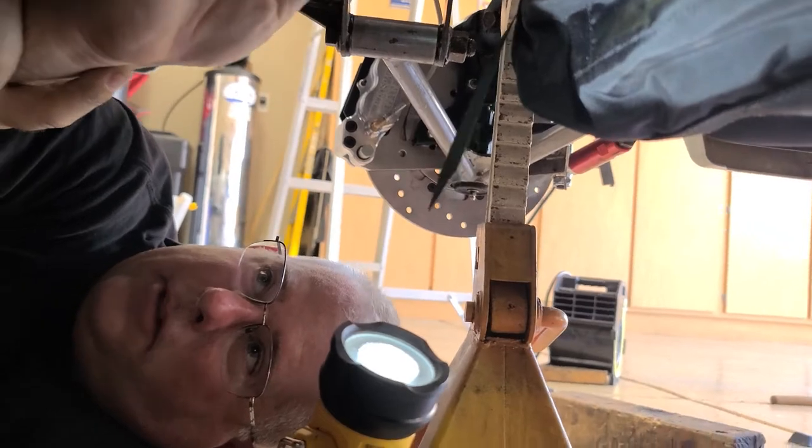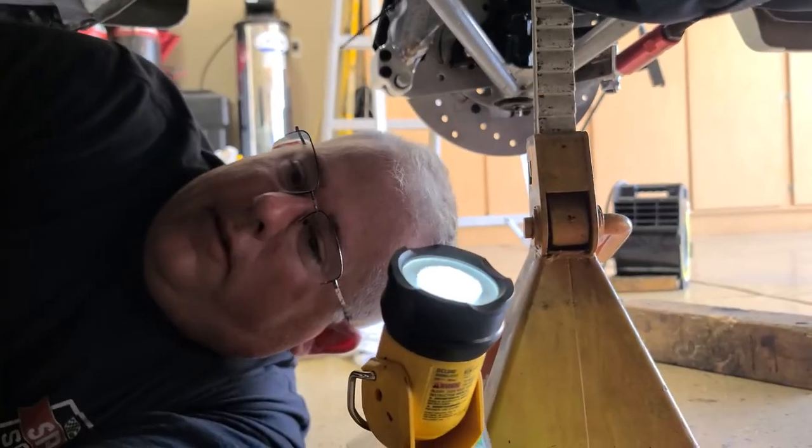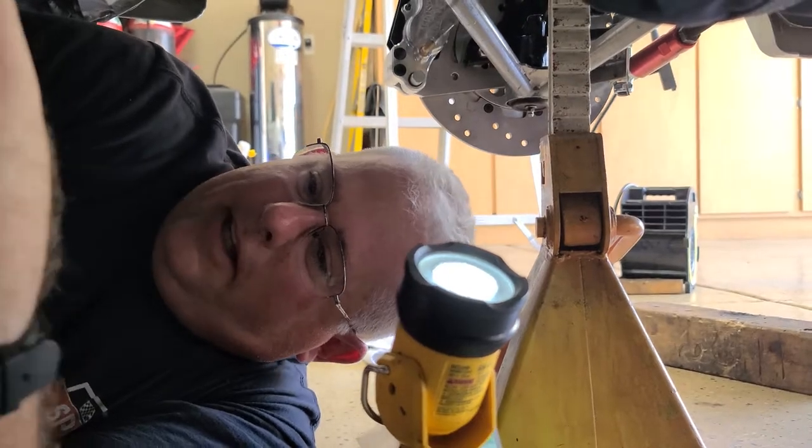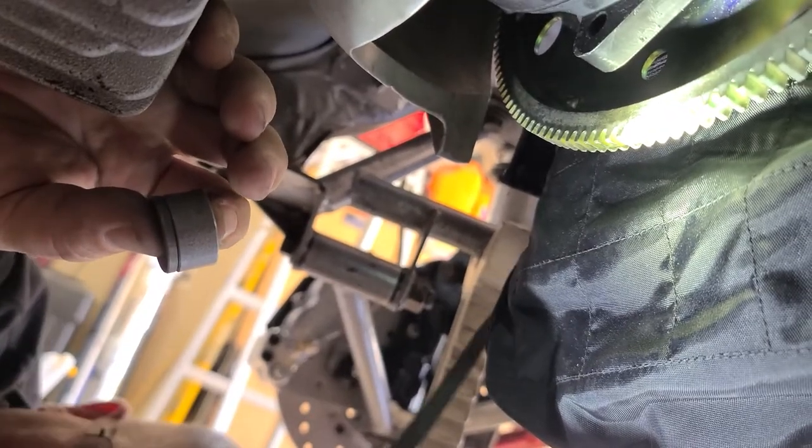I've pretty much measured it out — the space I need taken up by the shims is going to be about that much. I already know that when I bolt the converter to the back of the flex plate, it's going to have at least an eighth-inch pull-out on the pump, which is what you want. And that's it.